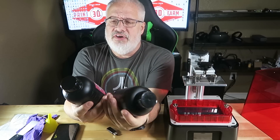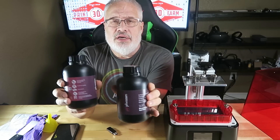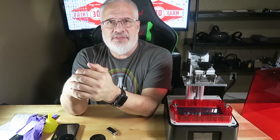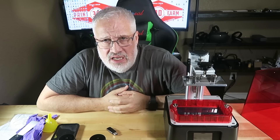I got a couple 500-milliliter bottles of Frozen aqua green resin. We're going to be printing some prints today with aqua green and see how fast this thing prints. Let's get started.